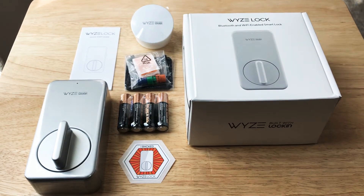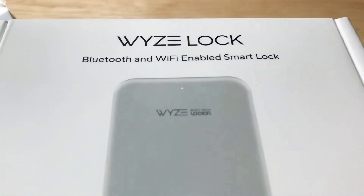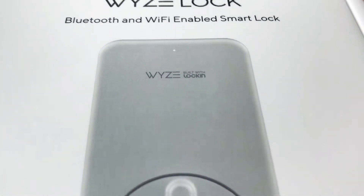Hi, this is Chris, 24K on Twitter and Instagram. Today I'm taking a look at and unboxing the WazeLock, Bluetooth and Wi-Fi-enabled SmartLock.